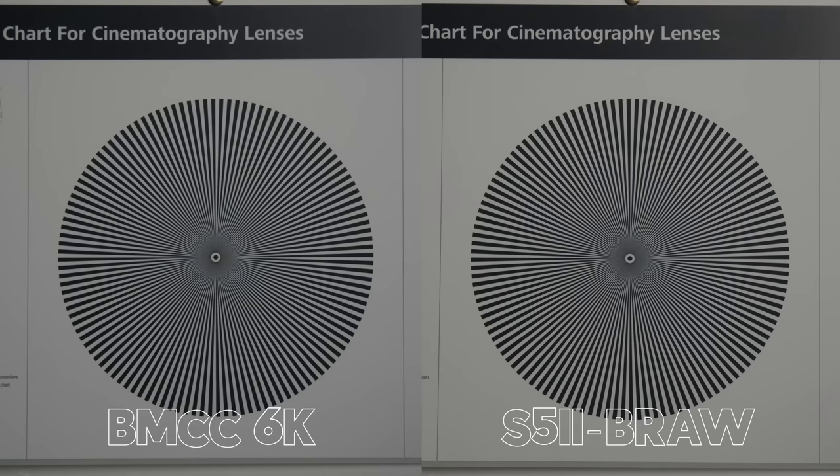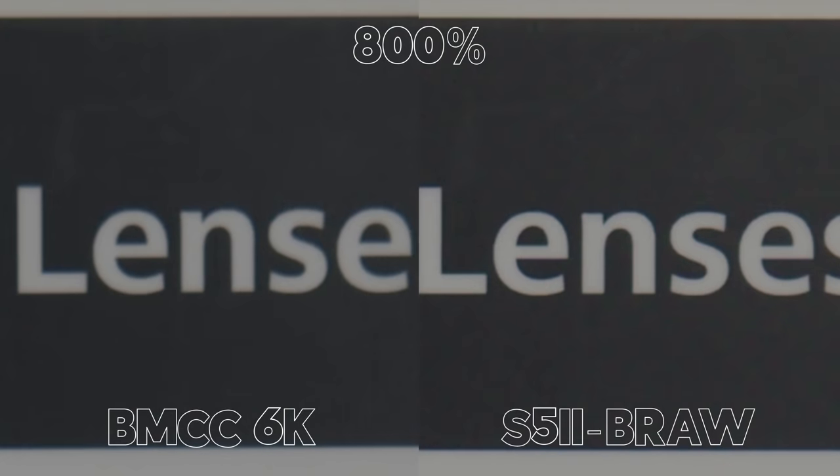Now the same test again but shooting Blackmagic RAW on the S5 Mark II. These look identical, so straight into 800%. We definitely have a little bit more noise introduced on the S5 II — there's definitely less noise reduction now. I would still say the S5 II is slightly more sharp, but these are super close images at 800%. I would give this a draw or a slight win to the Lumix.